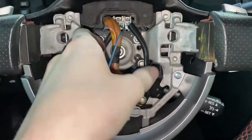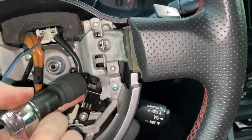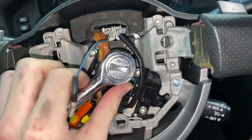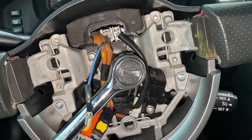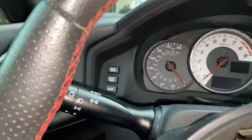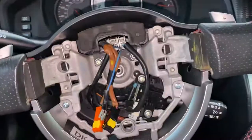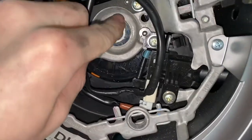The next step is to get this 17 millimeter bolt off. I don't know how stuck on it is — it might need a breaker bar, but we'll see. It's hard to do with one hand while also filming, so no promises. Yeah, this is gonna need a breaker bar. Alright, the breaker bar made quick work of that — it's loose now.